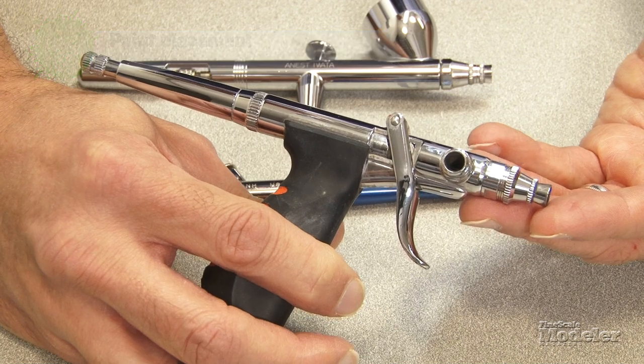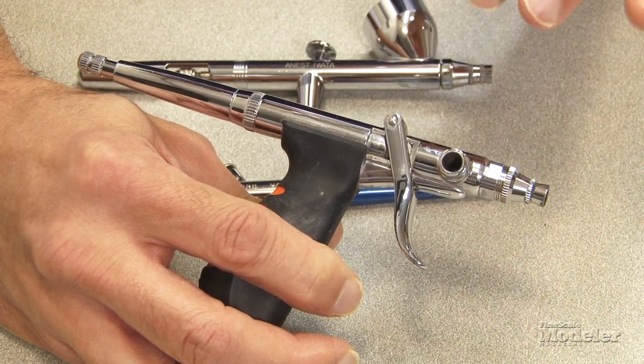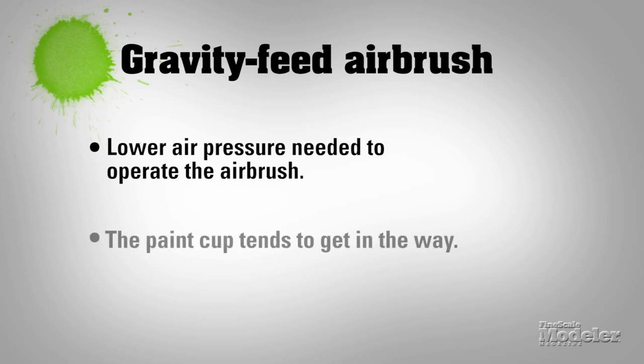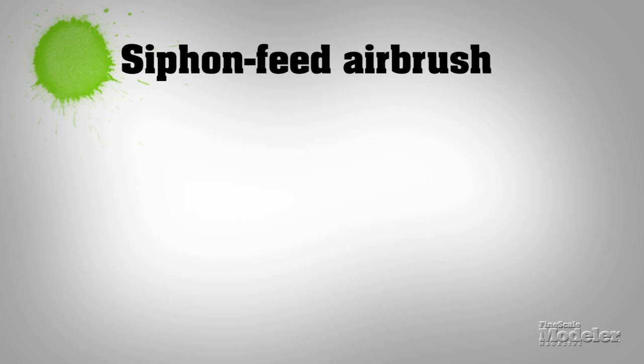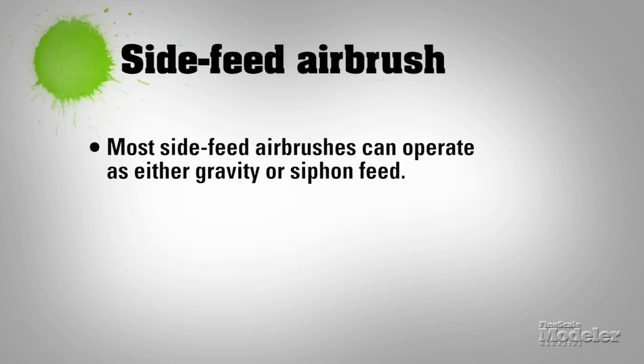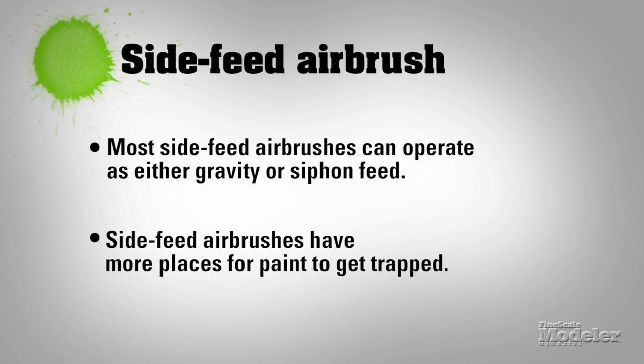On this Iwata Neo side feed, you can use either a gravity feed cup mounted above or a bottle below. On a gravity feed brush, gravity is doing the work of putting paint into the brush, so you can spray with a lot less pressure than you need with the other types. The disadvantage is that the paint cup is directly in your line of sight, which may make it a little harder to see exactly where you're aiming when working close. On a siphon feed you don't have that problem, but you usually need a little more pressure because you're relying on air pressure to pull paint into the paint channel. The side feed gives you the best of both worlds, though the biggest disadvantage is they're a little harder to clean because you don't have a direct line into the paint channel.